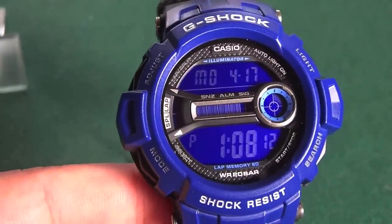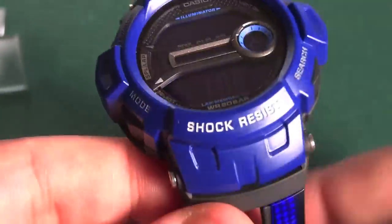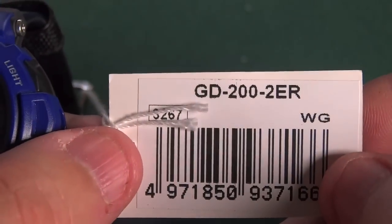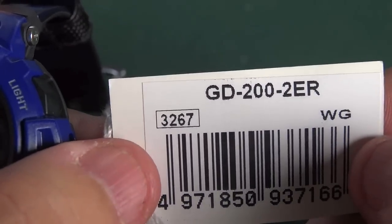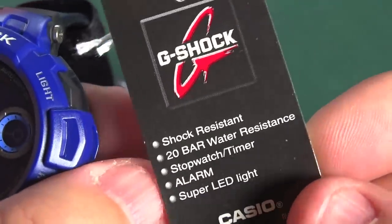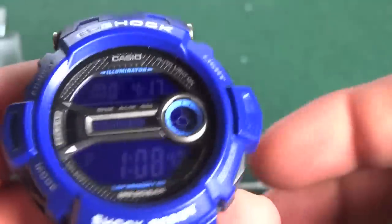Hey guys, what's going on? It's Mike835 again bringing you another G-Shock review and unboxing. This particular model is the GD-200 2ER. As you can see here, the module of this watch is the 3267. It's the original G-Shock: shock resistant, 20-bar water resistant, stopwatch, timer, alarm, and super LED light.